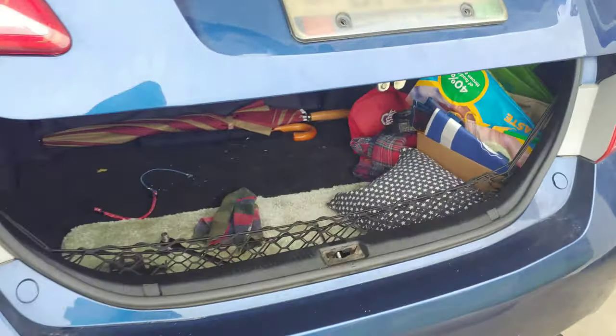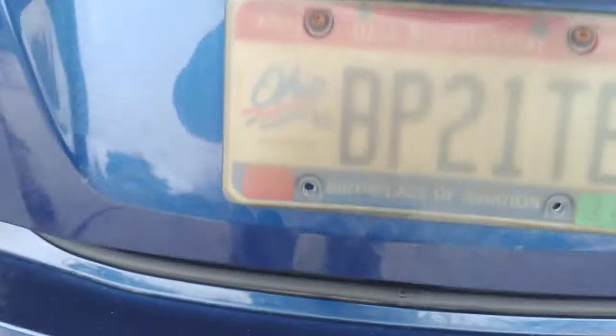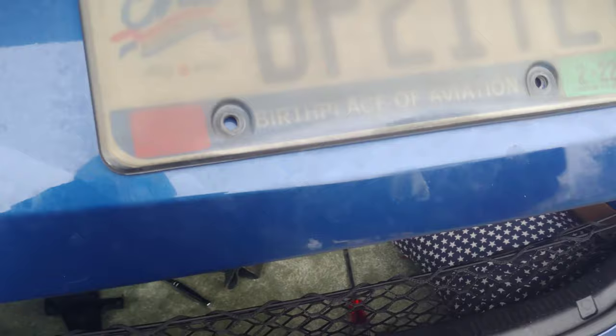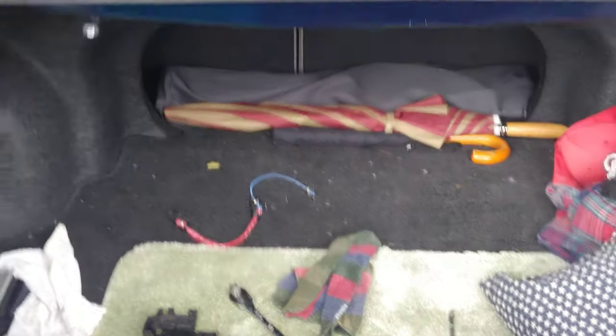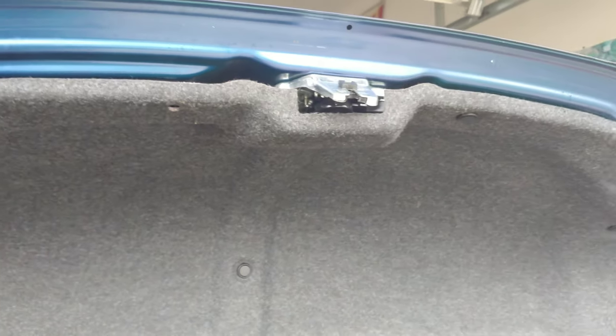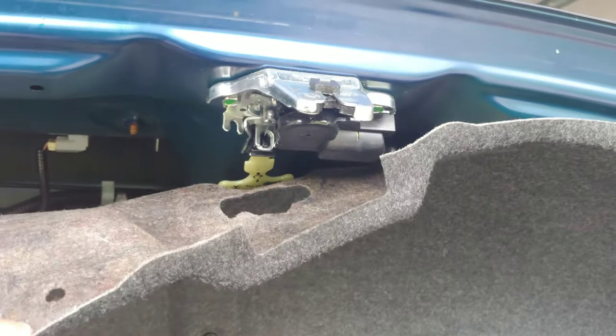Okay, trunk's open. Now you go to close your trunk and it won't shut. One of two things I've learned: if you don't want to buy a part from Amazon to fix it, you can manually do this, but you're going to have to do it every single time.